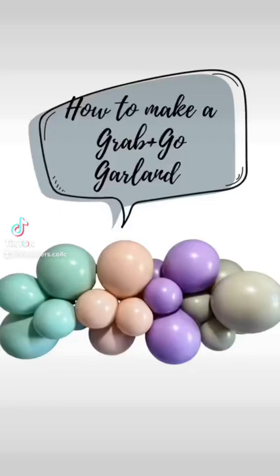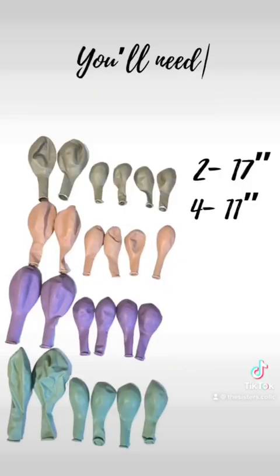Today I'm teaching you how to make an organic four-foot grab-and-go garland. For each cluster, you need two 17-inch balloons and four 11-inch balloons.